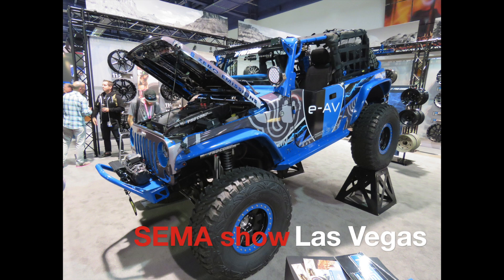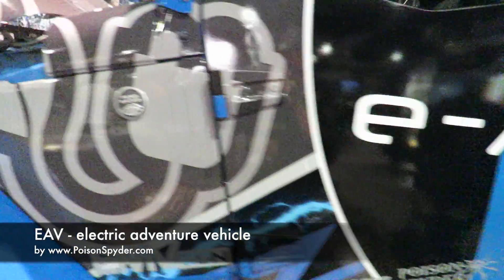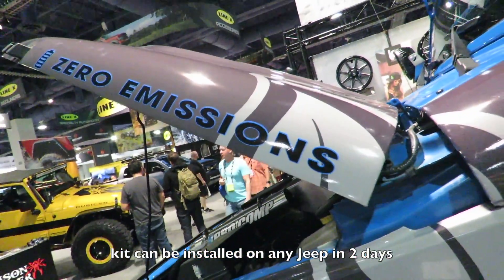Are you intrigued by the idea of driving past every gas station and saving hundreds, if not thousands, of dollars in gas money, but you're not a big fan of hybrids like the Prius or the Tesla because they can't go off-road? Then I think you might want to take a closer look at this Jeep. This is the Poison Spider EAV, or Electric Adventure Vehicle — it's an electric conversion kit that you can install on pretty much any Jeep Wrangler.